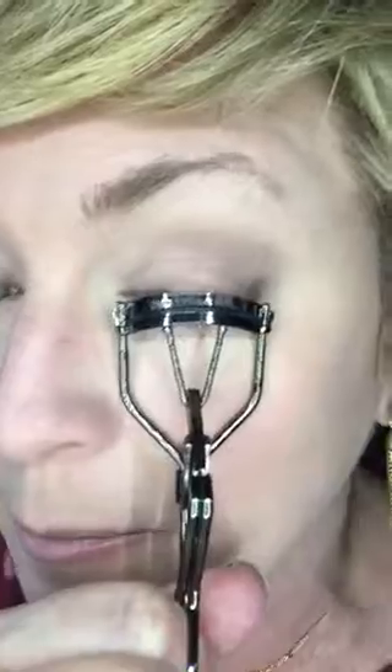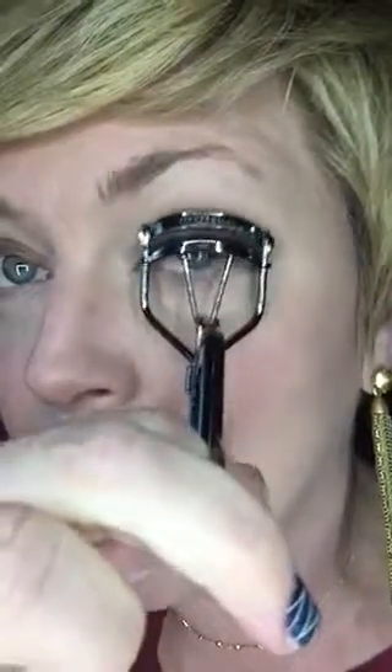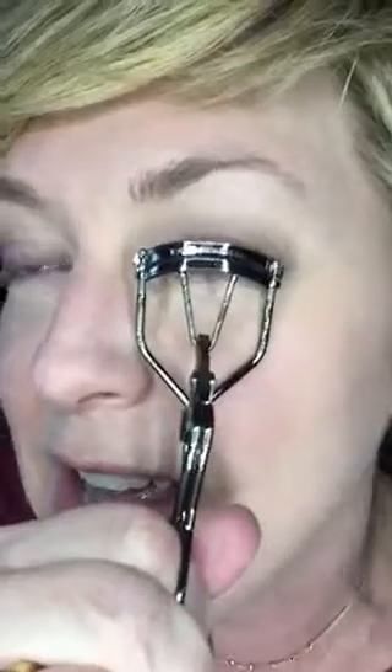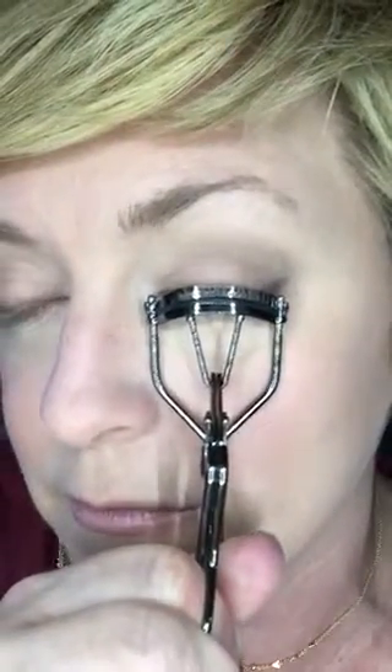Now I'm going to use my eyelash curler and curl my lashes. They are naturally long and blondish but they stick straight out, so I have to use this. I've tried for years not to use an eyelash curler, but I love it. I go as close to the lid as I can — don't pull — and hold it for about five seconds, then move it down the lashes toward the end and squeeze again for about five seconds. Then I go back to the very base one more time. You can see the difference between the curled and uncurled eye.